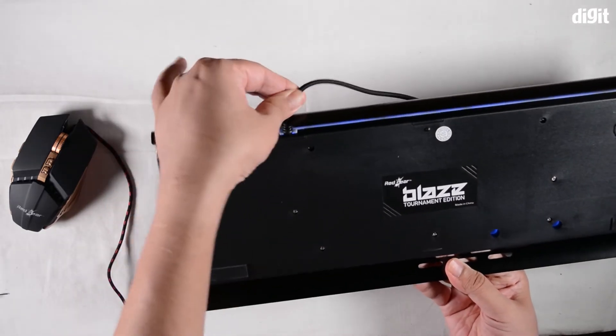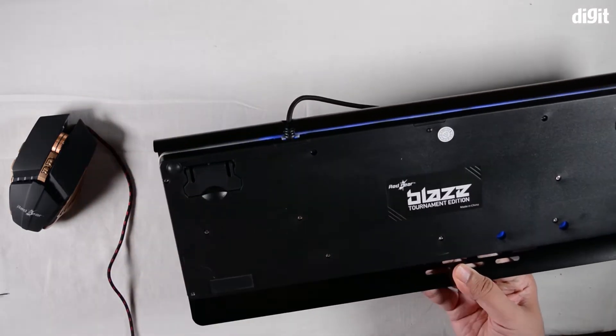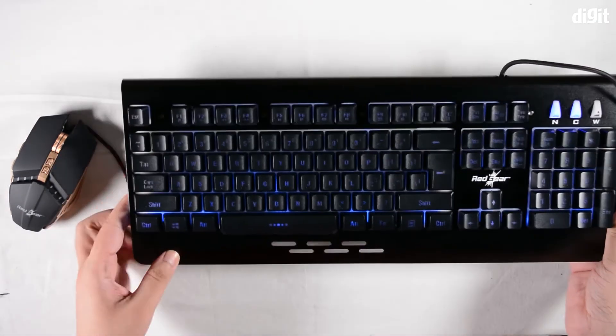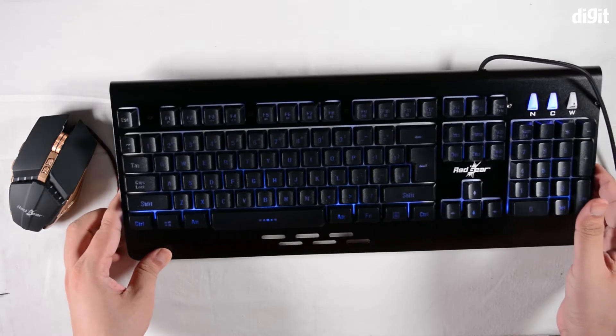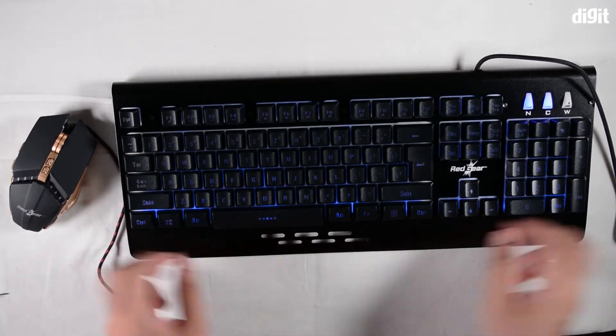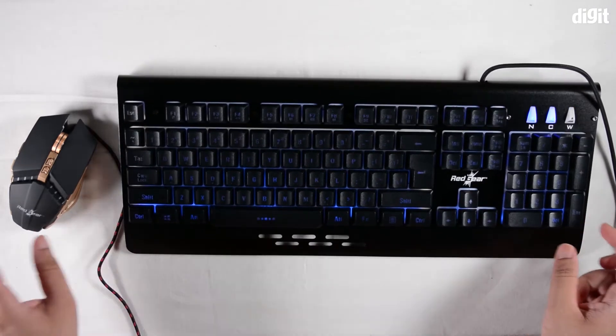The cable is braided but it is not detachable, which is kind of standard with most keyboards and mice. That was it for the keyboard — we're now going to unplug it and plug the mouse in.